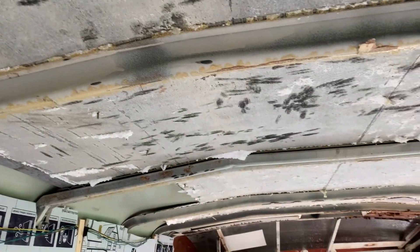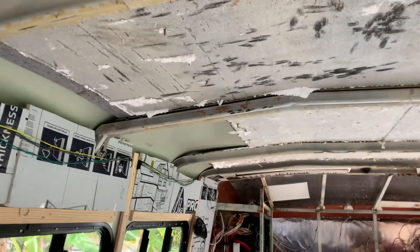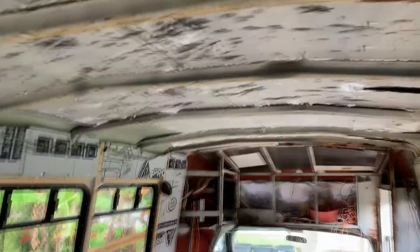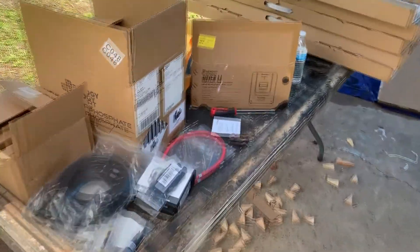Another thing: since I flex sealed the roof the other day because of a leaking issue — the leaking was kind of insane — since I flex sealed it I've got all the leaking under control, it no longer leaks. So I have to paint over that first and then I'm going to install all this.